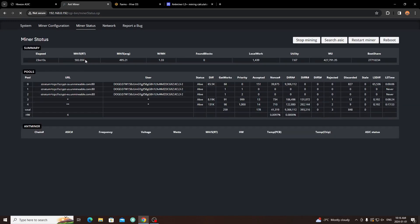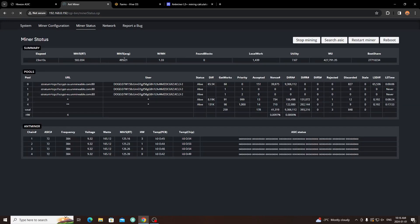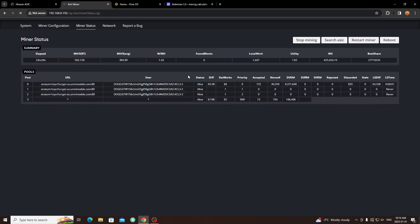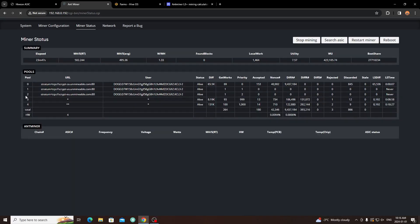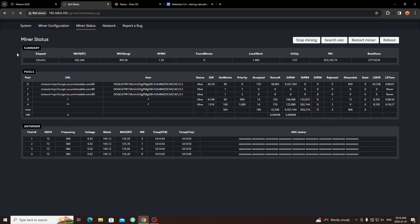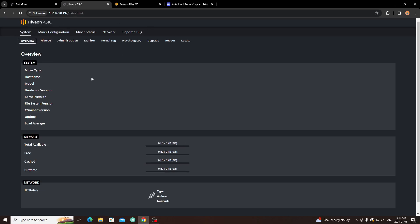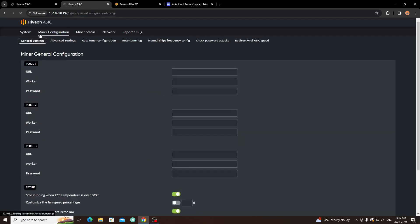We're getting 502 megahash, averaging out to about 495 on average — it takes a few hours to stabilize. Other than that, it's a solid unit. I'm currently mining to Unmineable, being paid out in Doge. The stats are laid out the same as stock firmware — nothing different. I'm doing an overview so if you're interested in setting it up on your ASIC, you know what you're getting into.